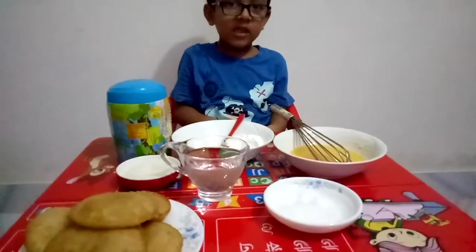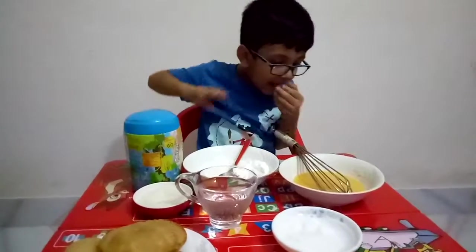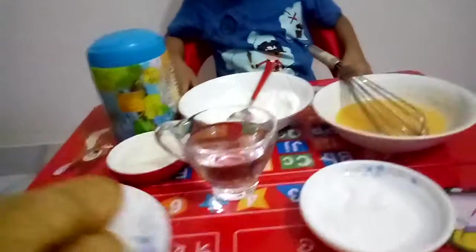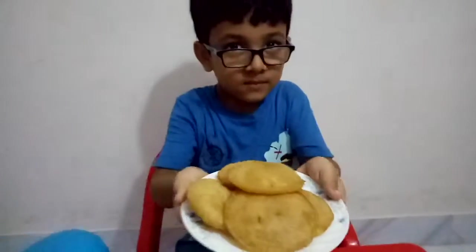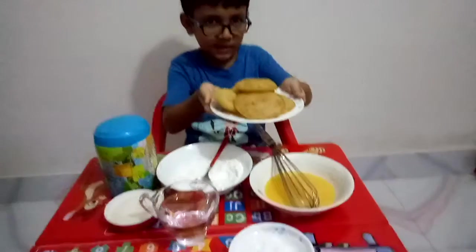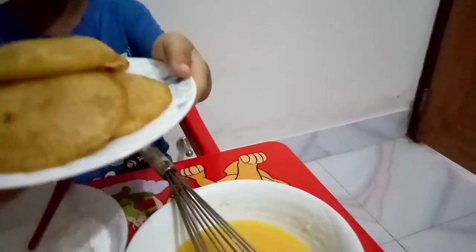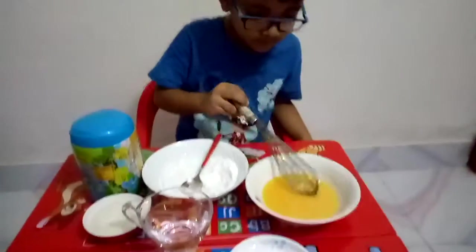Have you caught a cold? Yeah, okay. Show your viewers the Horlicks pie. It's a bit heavy, so let me help. Now create the mixture and show your viewers the mixture for the Horlicks pie.